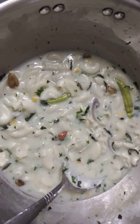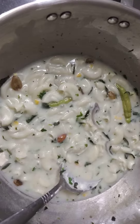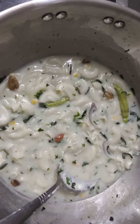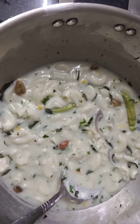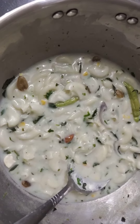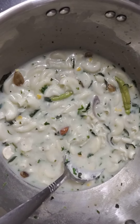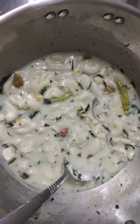Add two chilies, and in addition to that you can add whichever dry fruits you want, whichever you like to eat. Then heat for five minutes on low flame, and finally pour one tea cup of milk into the bowl.